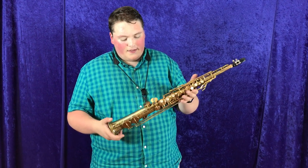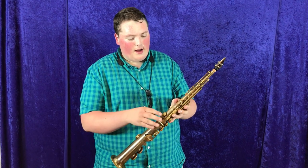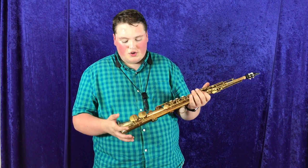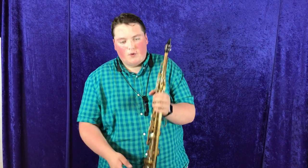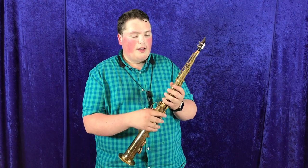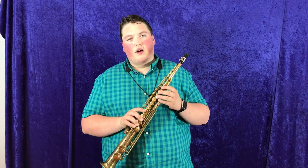Now this Con, it's got the original lacquer left on it. It does have some of the lacquer on the body that's stripped off, but it's in very good condition overall. The bell is in great condition — it hasn't been crimped down at all. It's got the full ring hook style, and the nail file G sharp, so it's in the style of a Chew-Con.